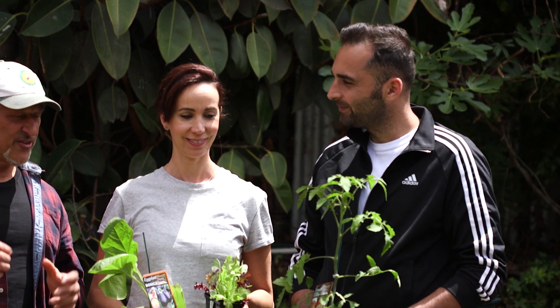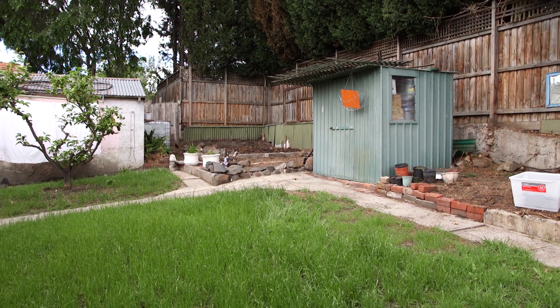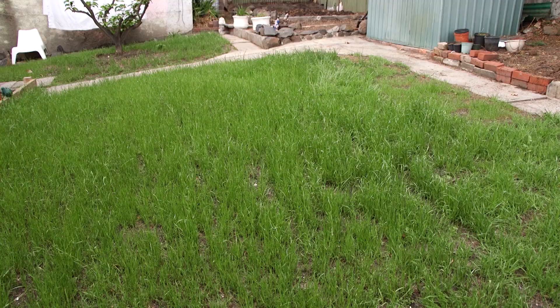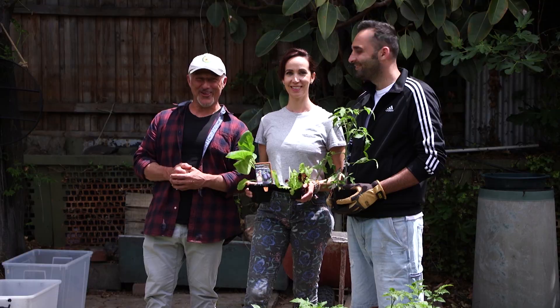Well, let's have a look around in the garden and see what sort of space you have, so we can establish how many plants we can physically put in this area. Because I think you might actually have to dig up the lawn area. Oh my god, don't say that please! Sit back, relax and enjoy the show.